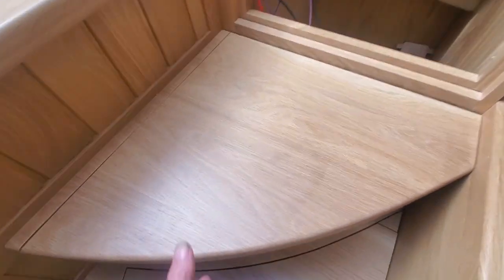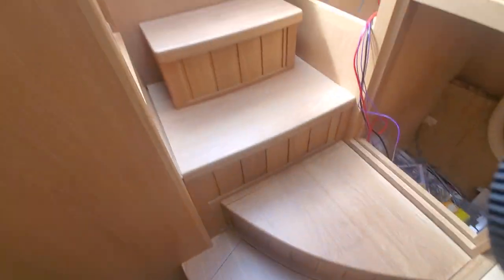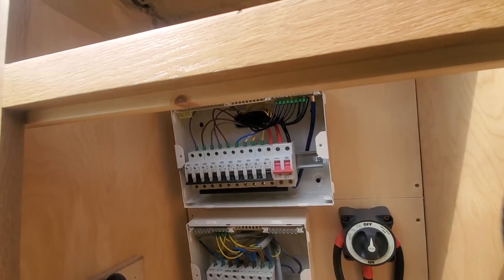The storage is in, and all of these steps have lots of storage. Some of the electrics have gone in or are going in.